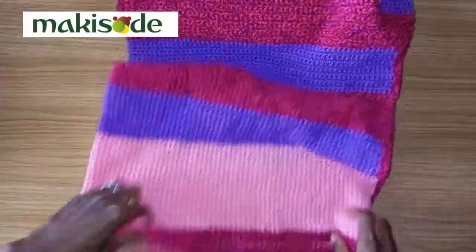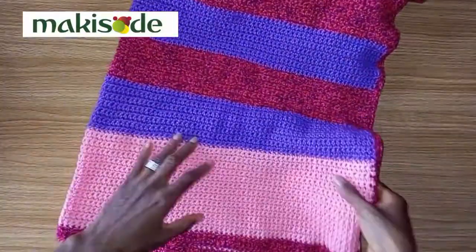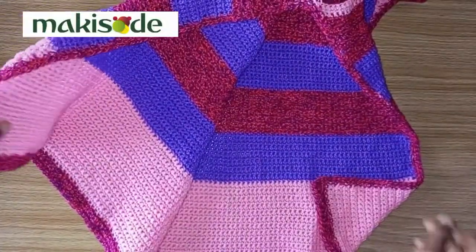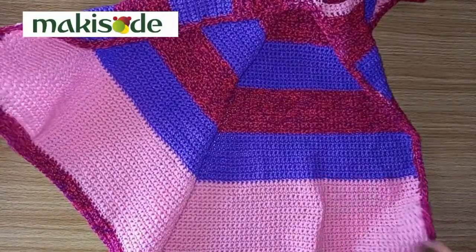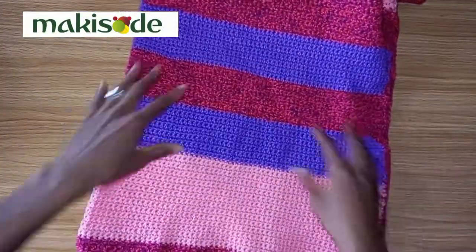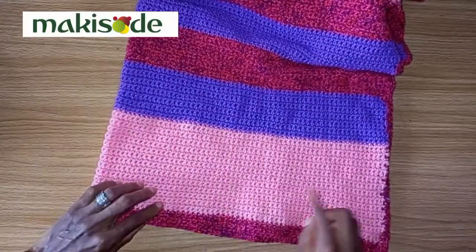We started crafting the dress from the base. And because we wanted to infuse this slit, we had to first of all work diagonally without joining. We also started with the pink part.